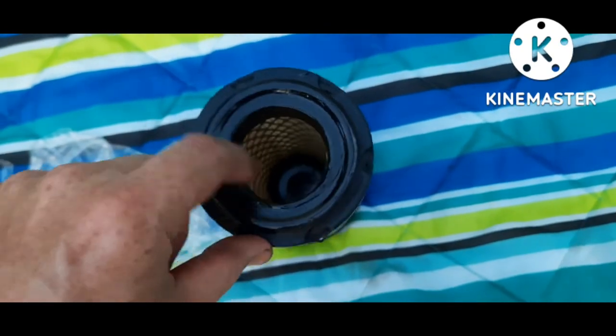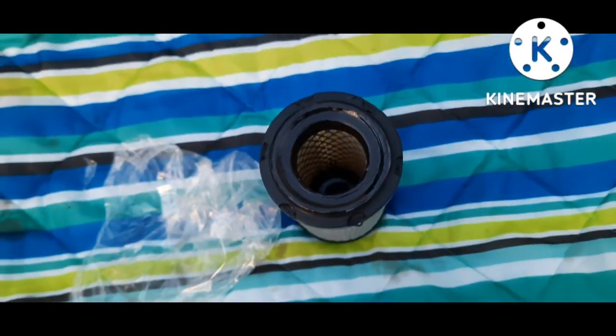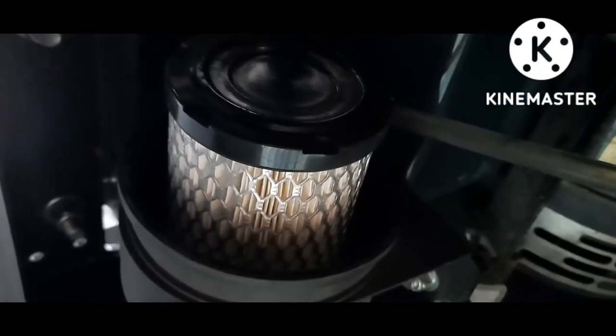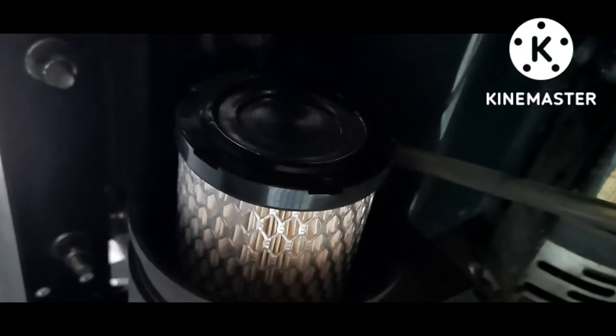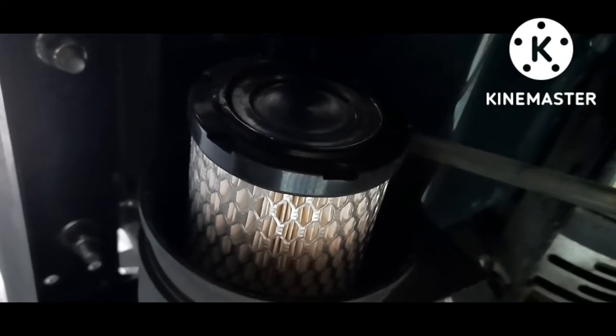I greased it up — it's hard to tell but you just put the grease right here and right around here. Then you just pop it back on. That's the new filter right there, and that grease just helps it seat because it has to slide back in. You'll feel it seat when it bottoms out.